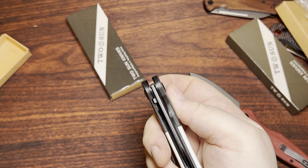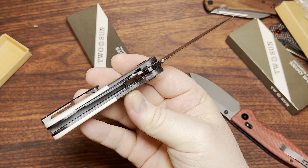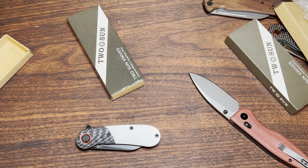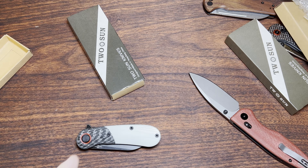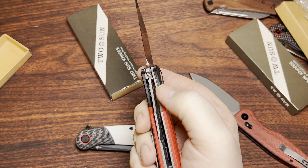It looks like this is a titanium liner with a steel insert. The only other one I have like that right now is the TS50 — 50 sounds right. It's also got titanium liners.